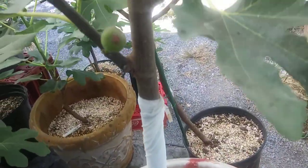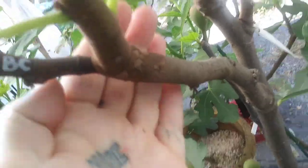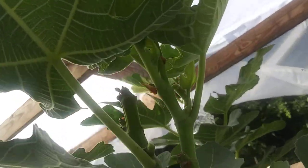This tree is doing really good. Over here, this is Nero 600m with Black Celeste grafted onto it. It's got a couple of figs on it. Nice leaf structure — I had to pinch a sucker and I've had to pinch a bunch of branches off of it.